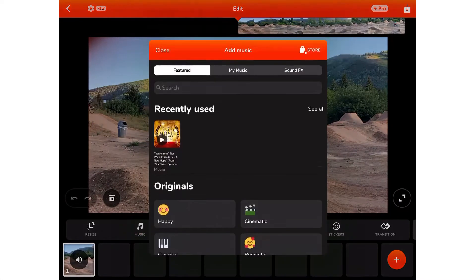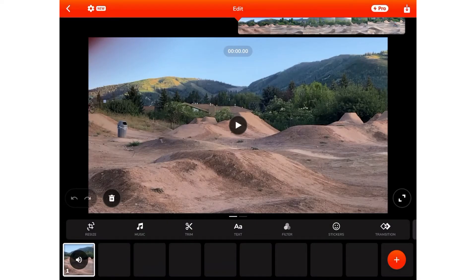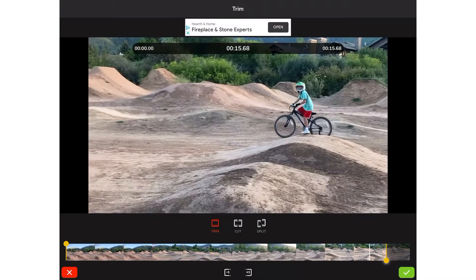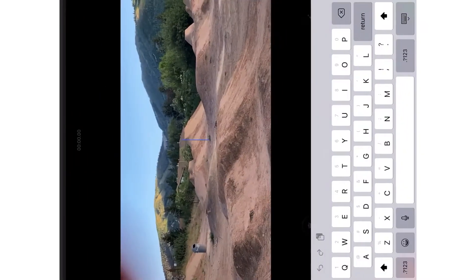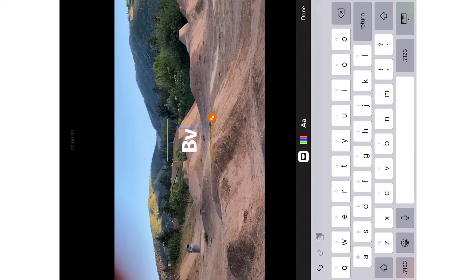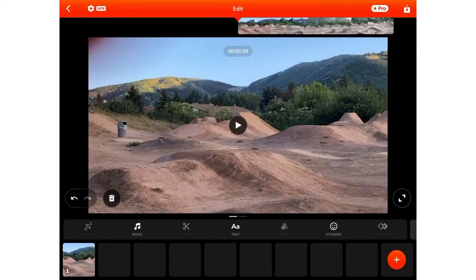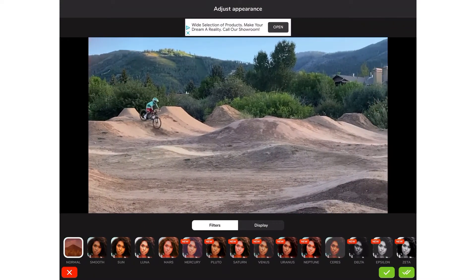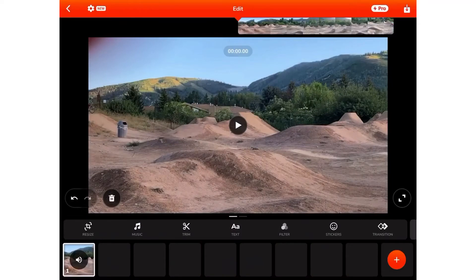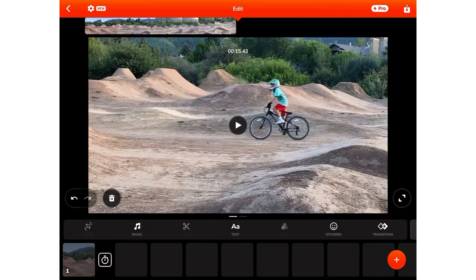I can reframe it. I can add music here — got featured music and sound effects. Then I can trim — say I want this end trimmed out like that. I can add text. I could type whatever in there. I can flip it back. And then I could go to Filters and do any of that stuff. I could go to Stickers — I've got a ton of those. Transitions — I'm going to say I want Fade to Black. Do that, and I have that transition there.